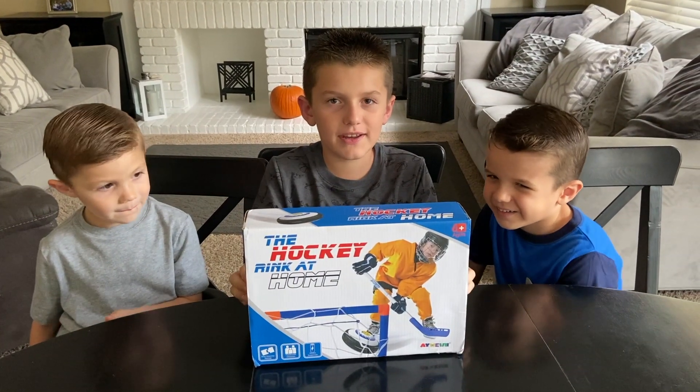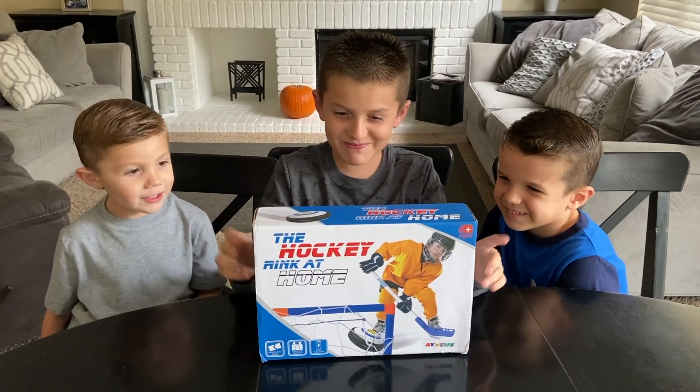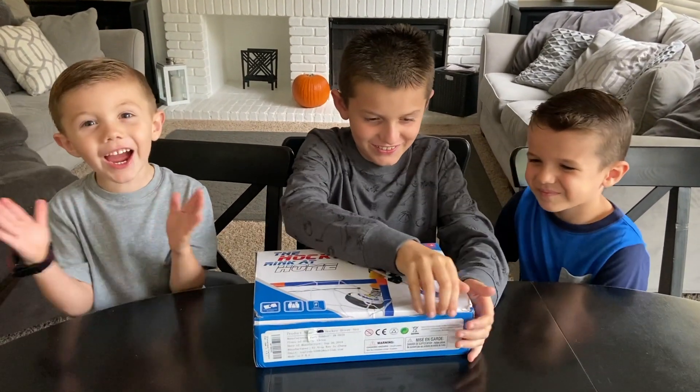Today we have the hockey rink at home. Hockey, yeah. Hockey rink, yeah. Alright, let's open this.